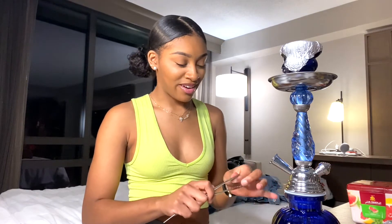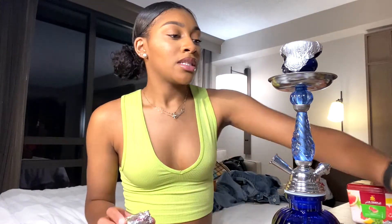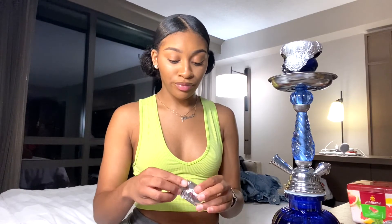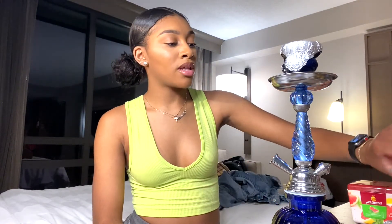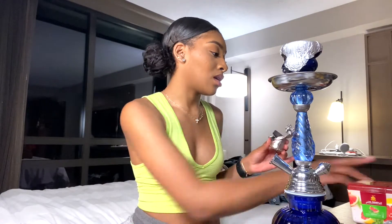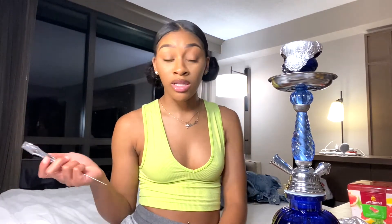This is the coal I have — it's a quick light coal. You want to get quick lights because they light within seconds. Any coal that's not quick light, you're gonna be sitting there with a lighter or putting it on the stove trying to cook it for the longest time, and by the time it's ready you're not even gonna want the hookah anymore.